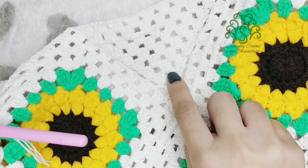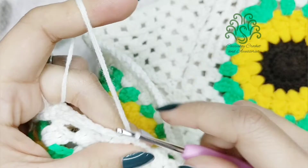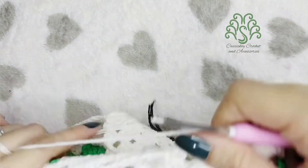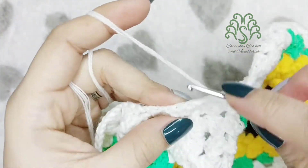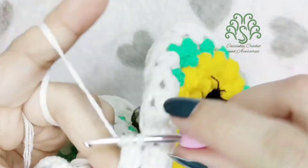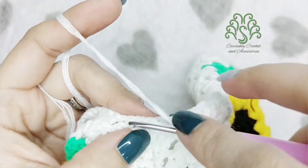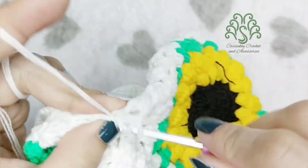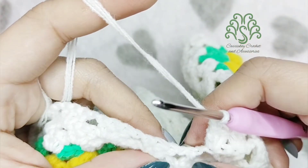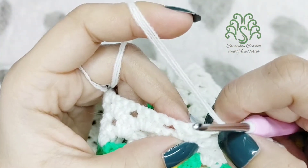Now we'll proceed to the next row — two sets of three double crochets — but before that we have to slip stitch three times: one, two, and three. Then chain one — remember, chain one only — and then turn your work. Double crochet three times on top of the very first double crochet, then chain one and double crochet again on top of the very last double crochet — one, two, and three. Don't forget to chain one, count three from your previous slip stitch, and make another slip stitch.